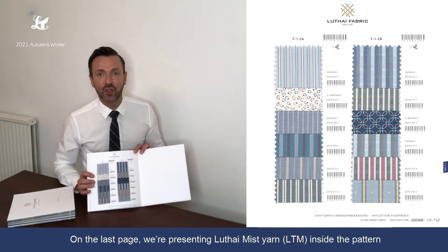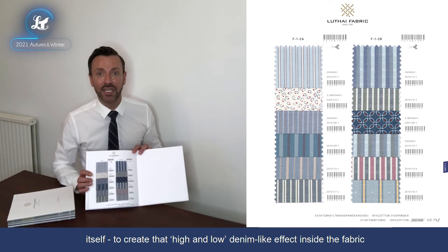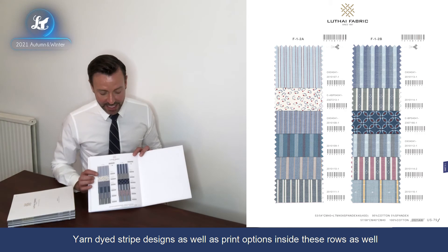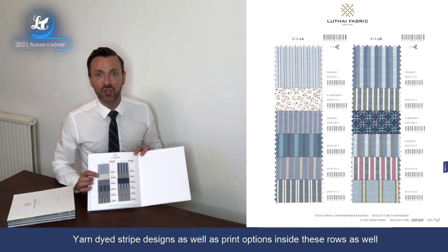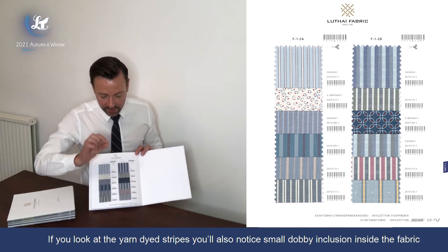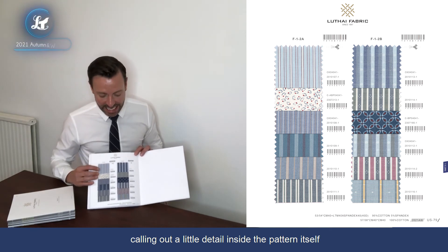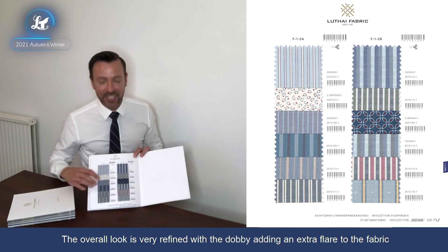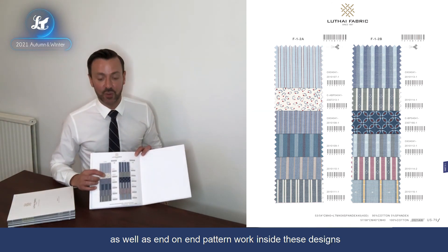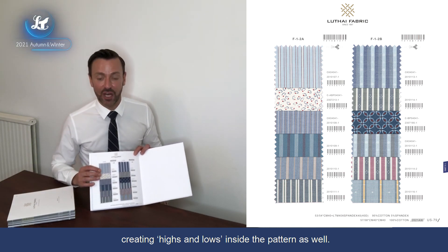On the last page we're looking at using Lutai Mist yarn — LTM yarn — inside the pattern itself to give real highs and lows inside the fabric and create that denim-like aesthetic. Yarn dyed stripe designs as well as some print application have been used inside these stories. The small dobby inclusion inside the fabric calls out a little bit of nice detail inside the pattern — very refined but adding extra interest. We've got both blocked-out stripes as well as some end-on-end pattern work to get more highs and lows inside the stripes themselves.